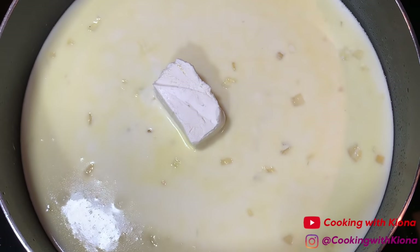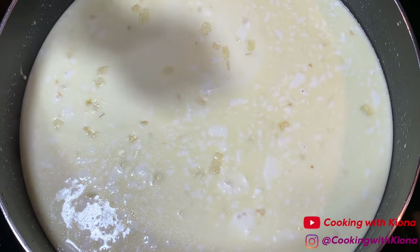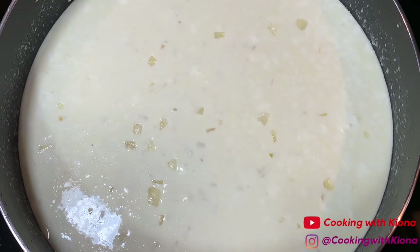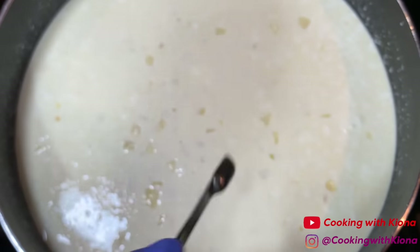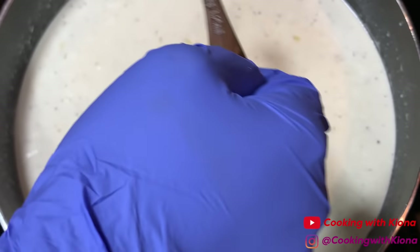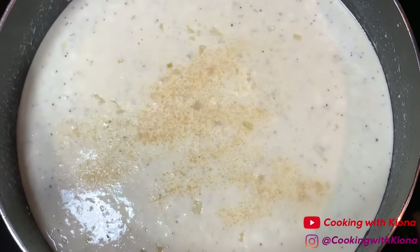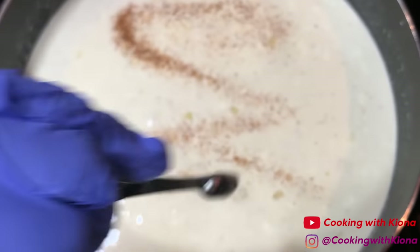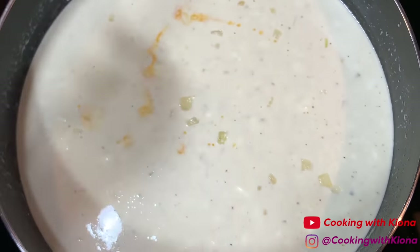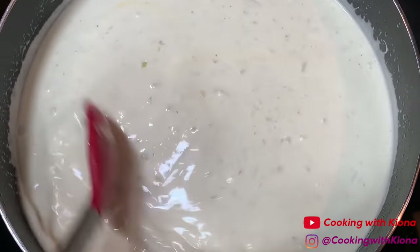Now add two ounces of cream cheese. Once the cream cheese is melted into your sauce, add half a cup of grated parmesan cheese. Then add half a teaspoon of salt, a quarter teaspoon of pepper, a quarter teaspoon of onion powder, a quarter teaspoon of garlic powder, a quarter to half teaspoon of creole seasoning, and a quarter teaspoon of liquid seafood boil. Mix everything until well combined.